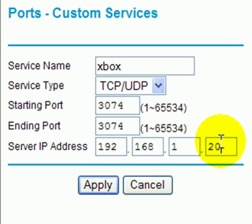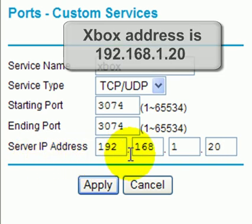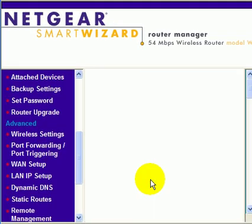We're going to set the Xbox up for port number 20, so the server address of your Xbox would be 192.168.1.20 — that's the address we're going to apply this to. We're setting up a TCP/UDP service, and we're going to click on apply with a single left click.